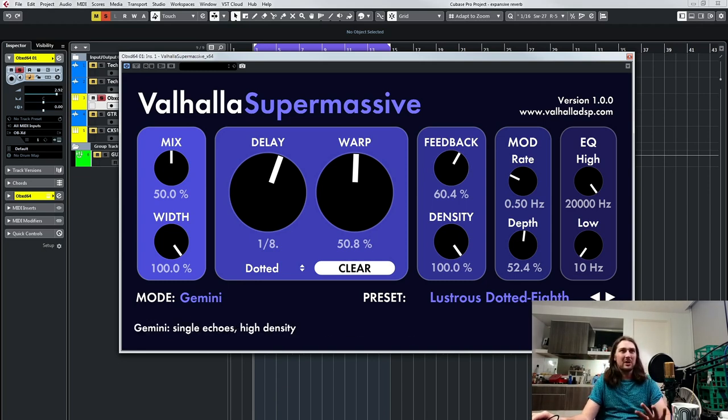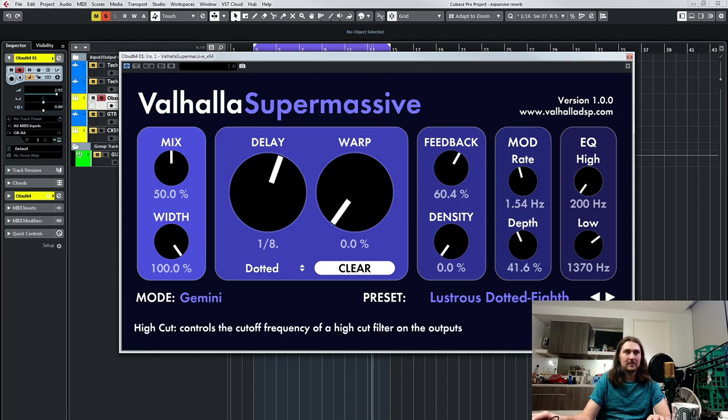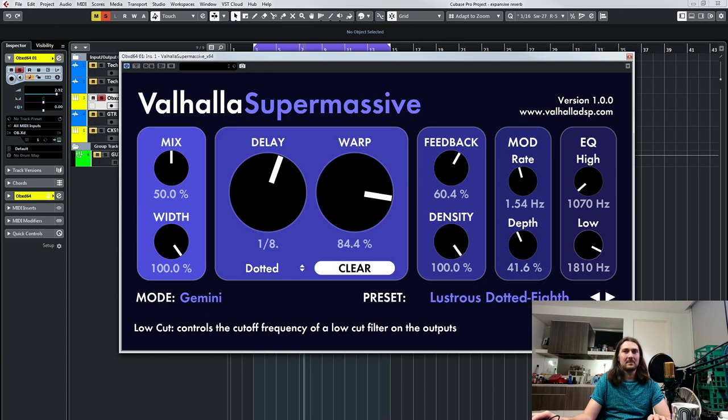Then you've got a simple mod — we've kind of already heard that a bit, it's just really chorus. So if we go back to a standard delay sound and turn it up, it's way more chorus-y. Technically it's more like vibrato because it just modulates the delay, but with the feedback on themselves it sounds like chorus. And you've got your EQs — it's your basic high and low pass EQ.